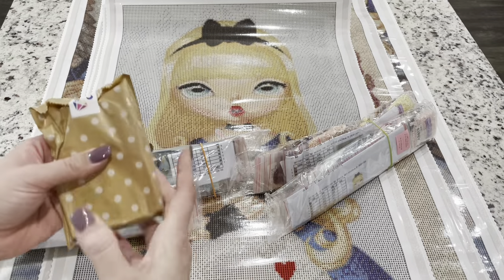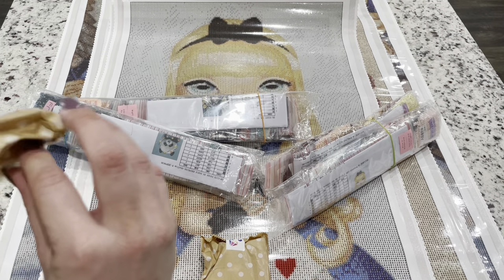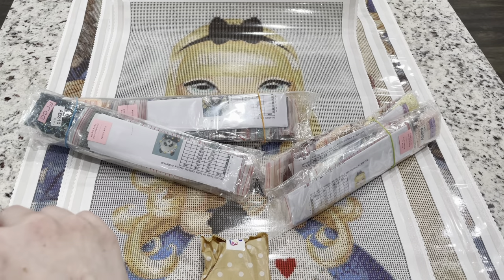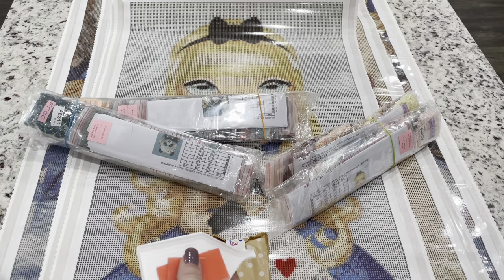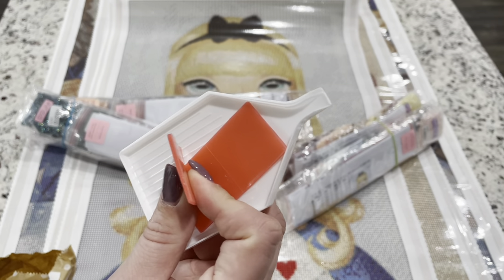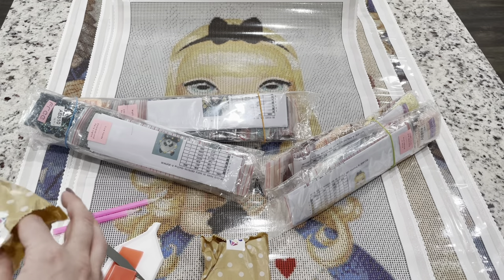I believe these are the toolkits. You can ask to not get these kits and I always forget, but it's good to show you guys what you get. You get these white trays, a bunch of wax trays, a whole bunch of pens, tweezers, and a whole bunch of multi-placers too.